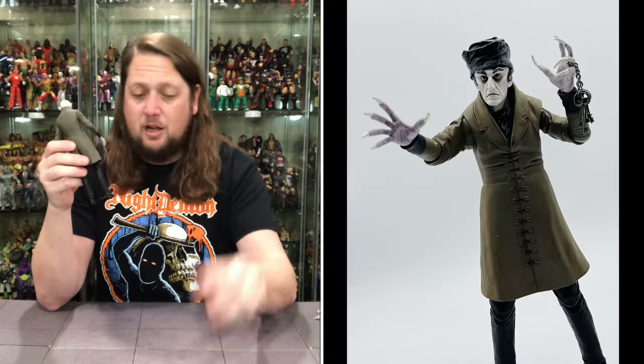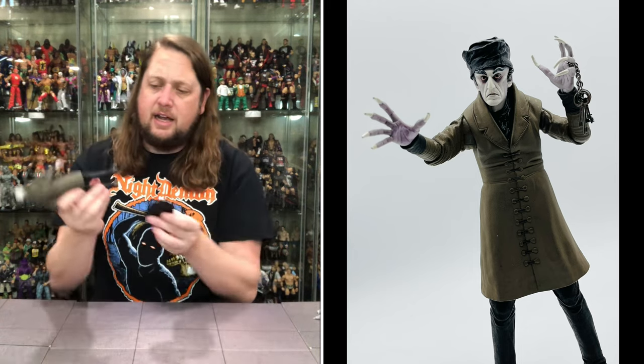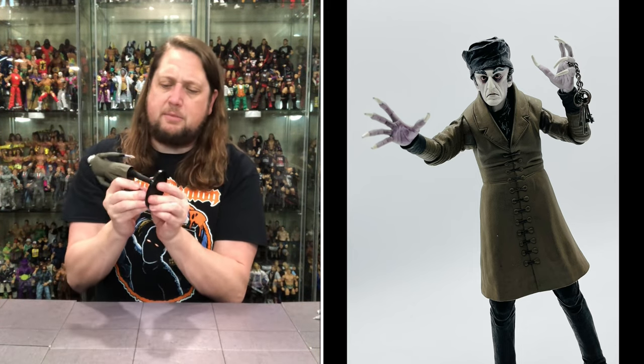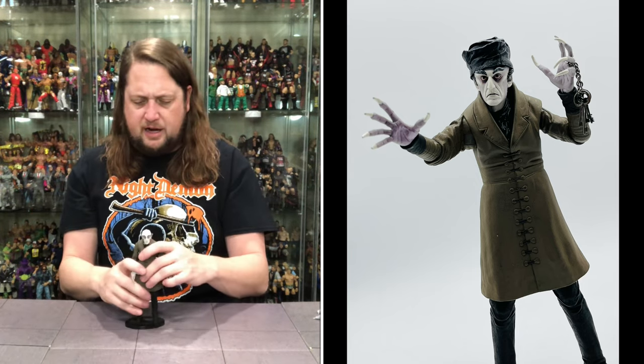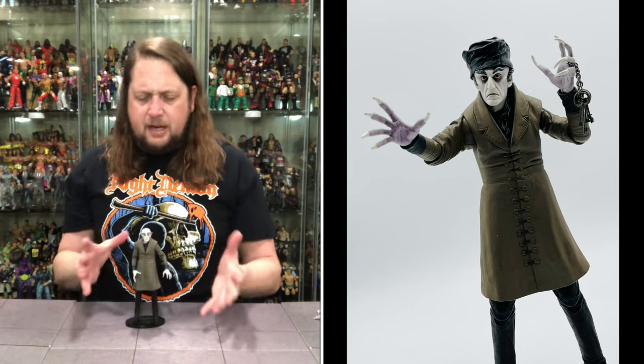Is he going to fit on a Mattel ringside collectible stand? As usual, use discount code KYLE, save 10% at ringside collectibles. What do you know - fits perfectly on a stand right there. So we do like that. An interesting one here.